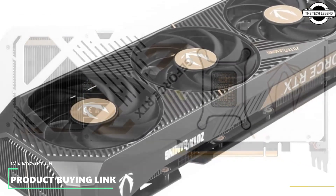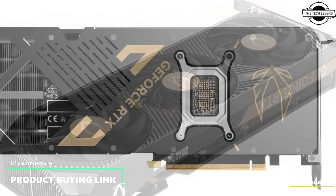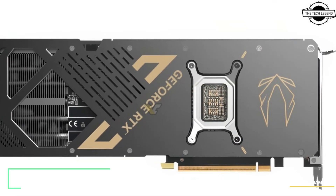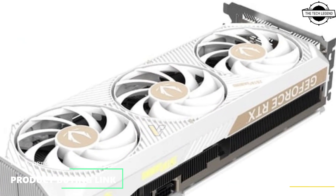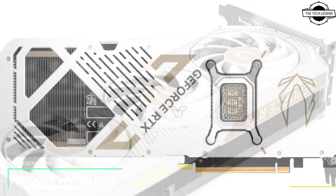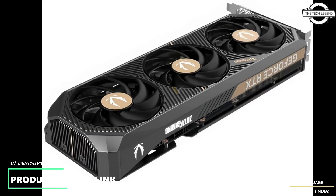To make things simpler for potential buyers, Zotac has added a new version called Solid SFF. This card is a proper two-slot model with a two-slot IO bracket. All models share the exact same specifications: a boost clock of 2482 MHz and the same 300-watt TDP.